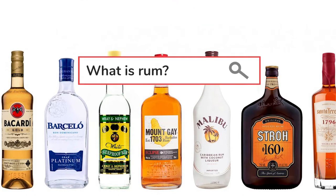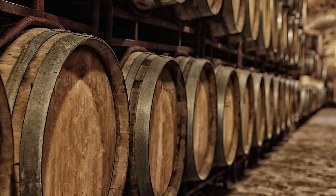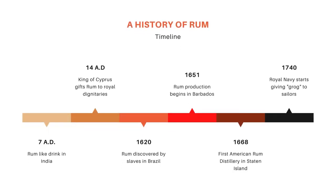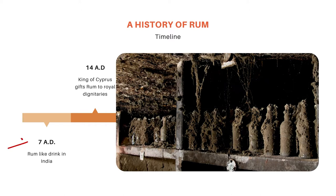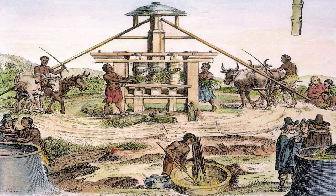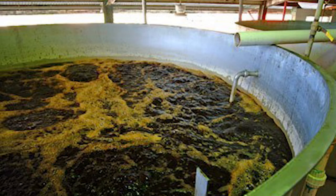First, let's talk a little bit about rum. Rum is a spirit made from fermented sugar cane, distilled and aged in barrels. Although there are accounts of a rum-like drink in India as far back as the 7th century AD, modern rum production truly started in the 1620s in Brazil. The slaves there realized that molasses, a by-product of sugar production, can be fermented into alcohol.